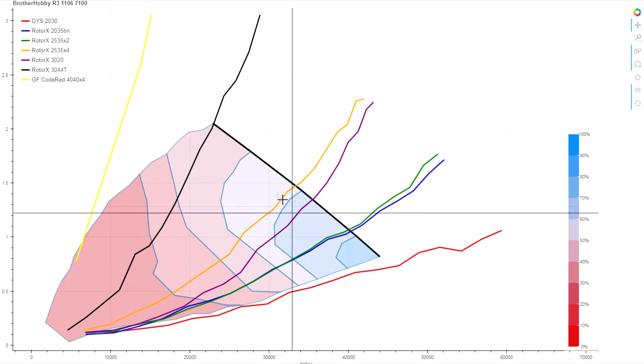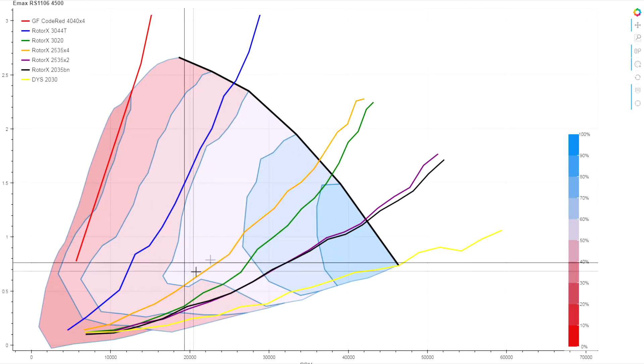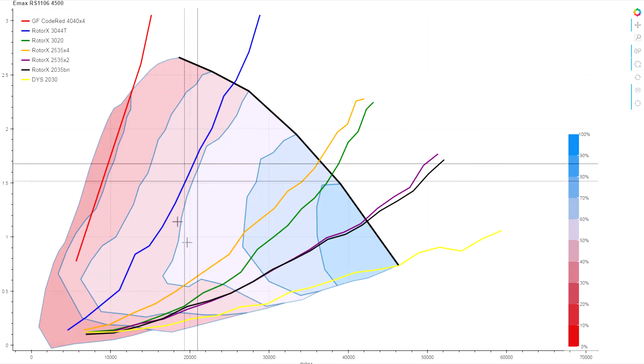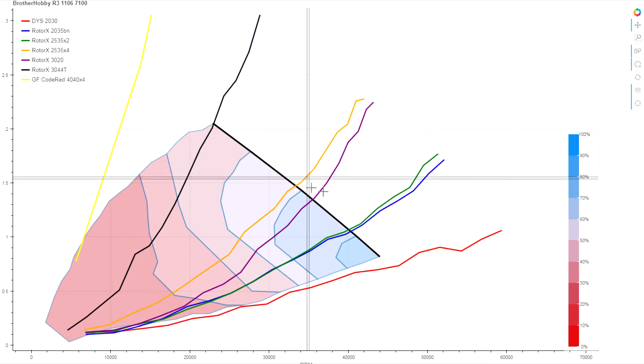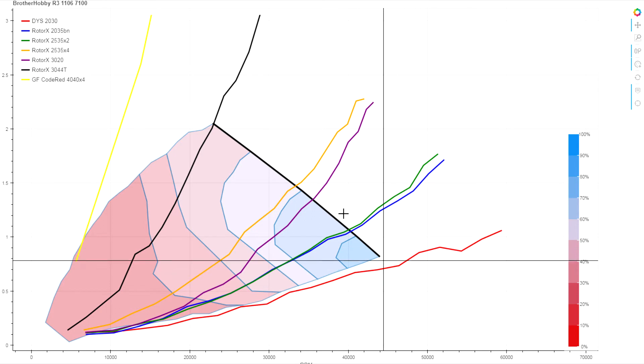We drop below 50% efficiency quite quickly, whereas on our Emax reference, down to 50% covers a lot more of the usable torque range on the props compared to what we're getting out of the Brother Hobby. Toggling between them, you can also see the position and angle of the 100% throttle line.